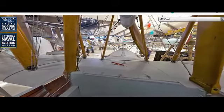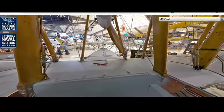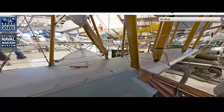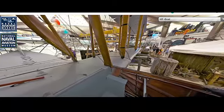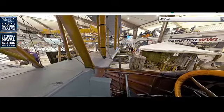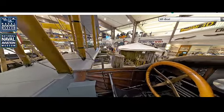The aircraft required a relatively short distance to take off from water, thanks to its efficient hull design. The Curtis MF Boat was a biplane flying boat with a wooden hull and fabric-covered wings. It had a wingspan of about 46 feet (14 meters) and a length of 27 feet (8.2 meters). The aircraft was designed to carry a crew of two to three members, depending on its mission profile.